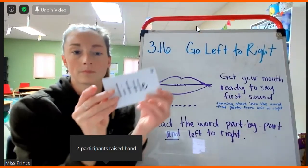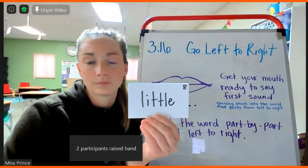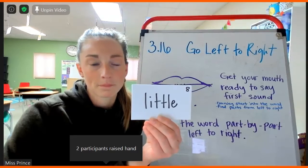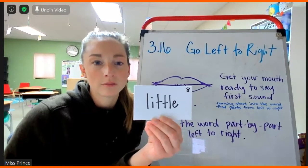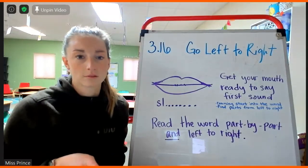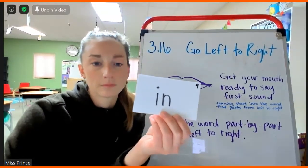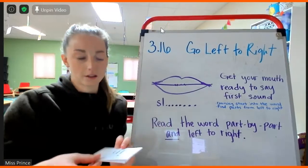It'll be okay. Landon! Landon, go ahead and unmute. Little. Little. Yeah, that's right. Kiran. Good job, Kiran.